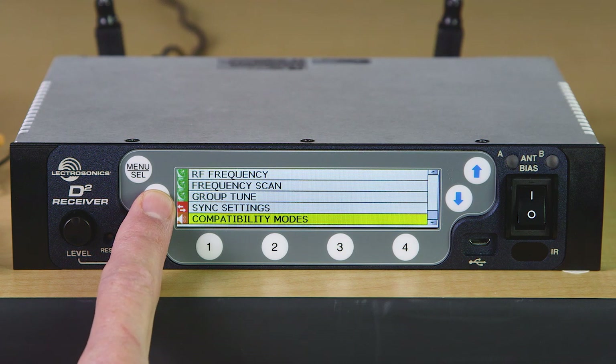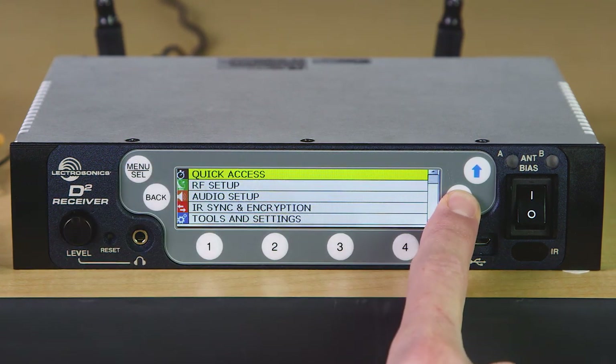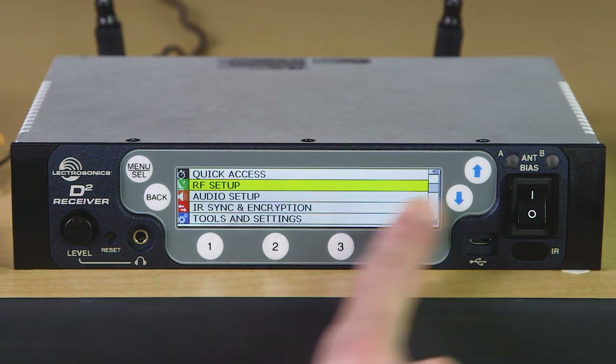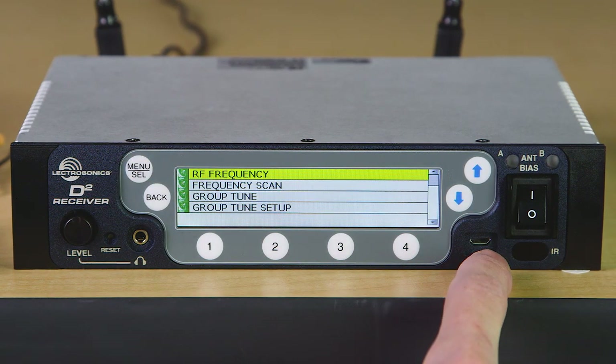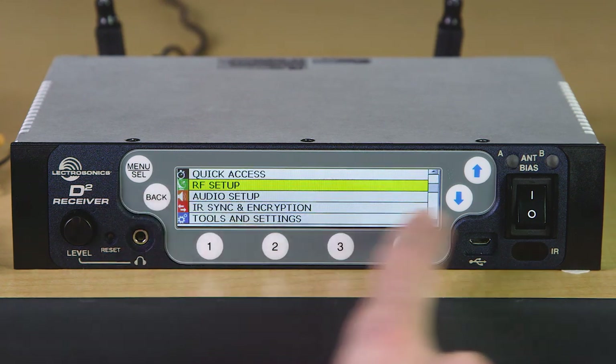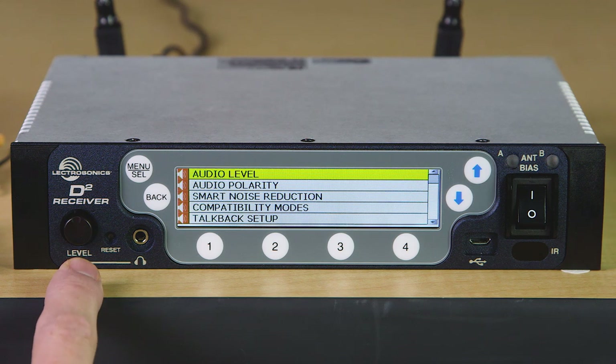Back in the main menu, you can see the submenus are broken down into function areas, starting with the RF setup like tuning, scanning, and frequency group setup. The audio menu setup includes output levels, noise reduction, compact modes, and talkback setup.